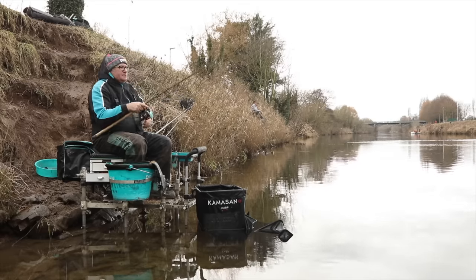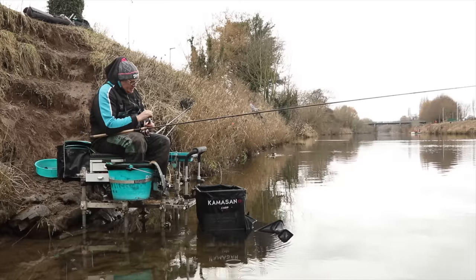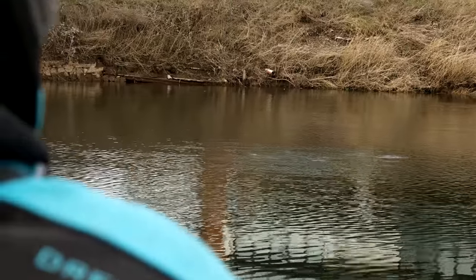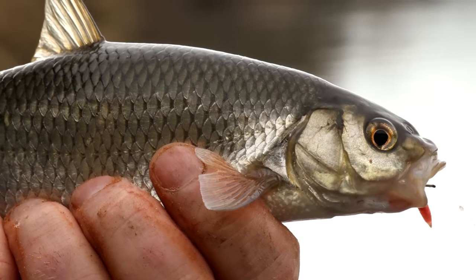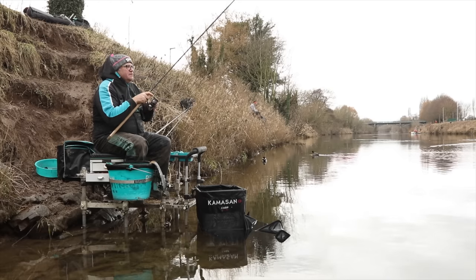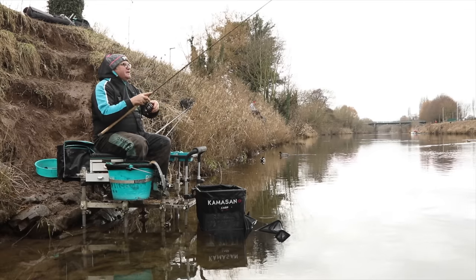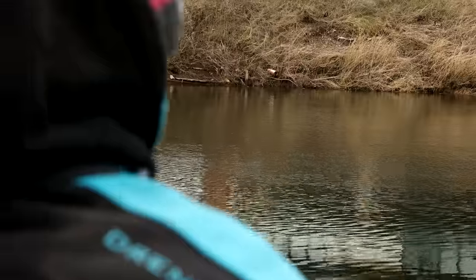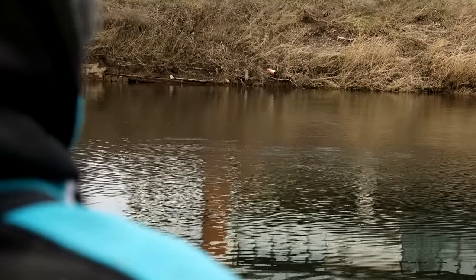The idea is to fish a waggler not on the bottom — exactly like it says, shallow — meaning in the upper layers. To do that you've got to have the right fish willing to come off the bottom and intercept the bait. Dace are the perfect species, and we're having another red letter day. To catch these fish shallow in winter conditions you've got to keep the feed going in so the fish are competing — the more the fish compete, the shallower they'll become and the more fish you catch.